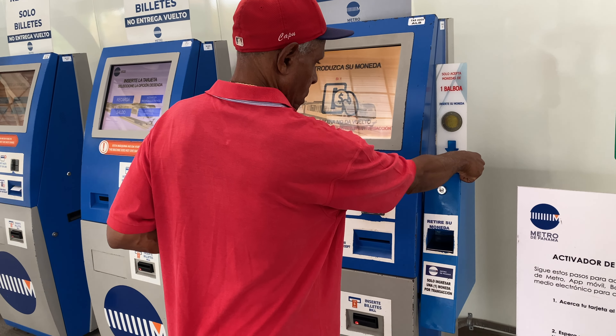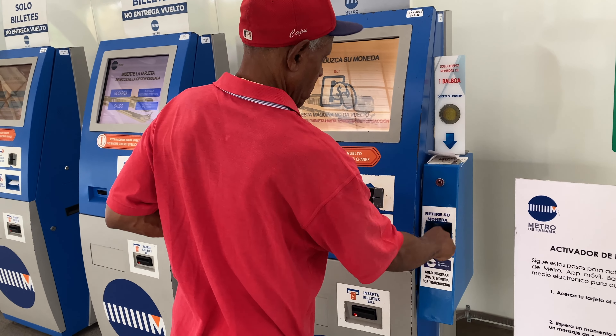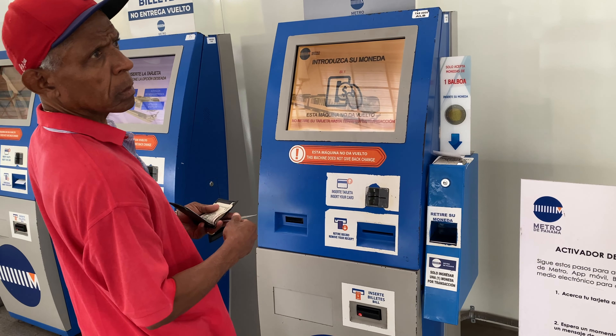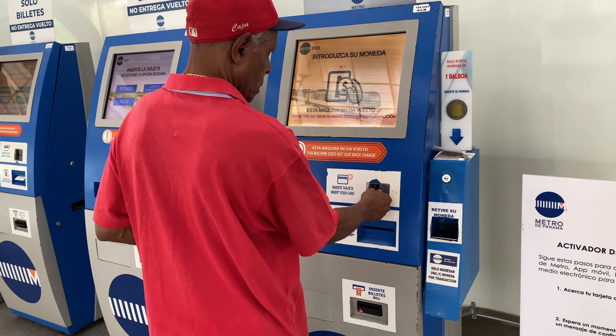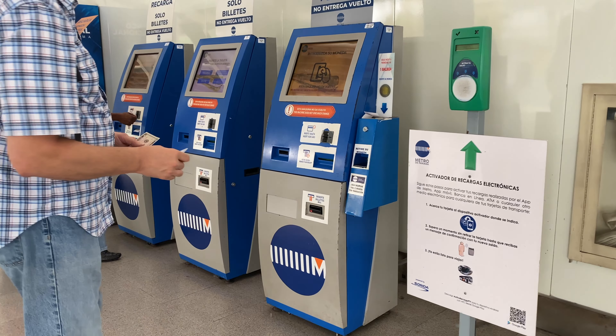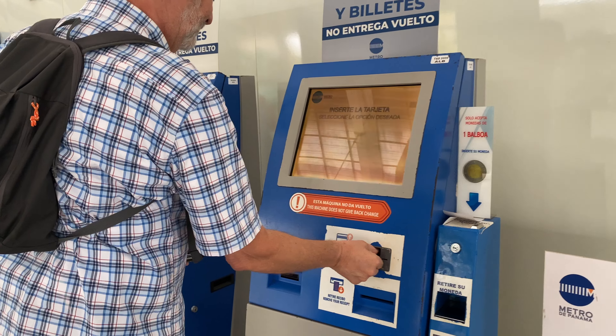Now he's putting a coin in, and unfortunately even locals have a problem — his coin didn't work. He's got some sort of different coin or the machine doesn't recognize it, and he's going to move on. Okay, my turn. Take the card and put it into the card slot. The card slot is pretty obvious because it's just like putting in a credit card.